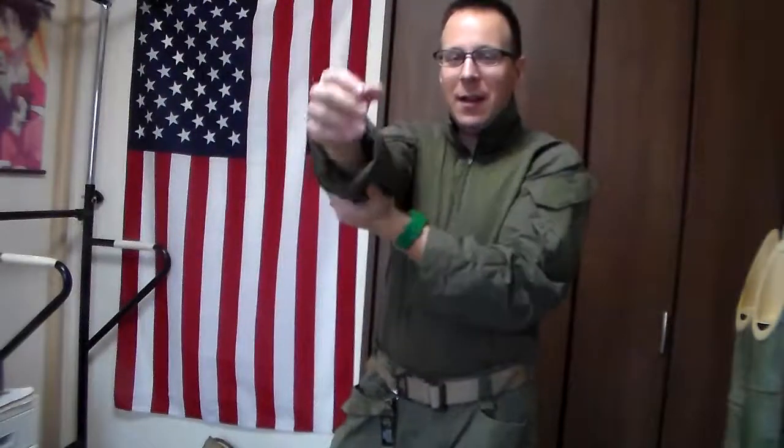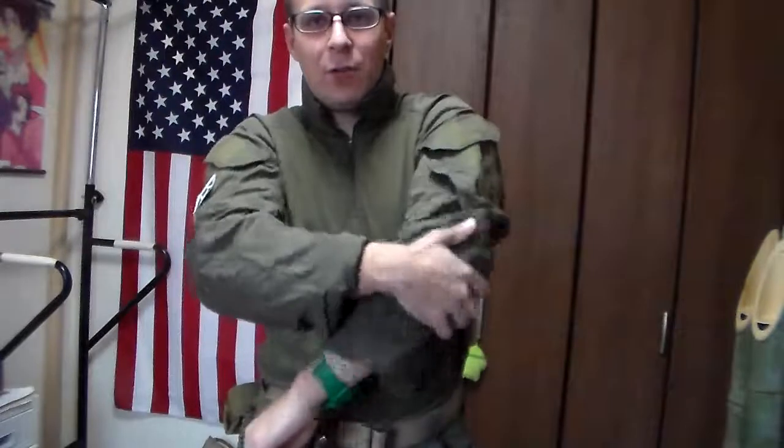Greetings everyone, the Good Sir Knight here, and it has finally arrived. It took over a year, but we have an official Crye Precision G3 Combat Shirt. The amusing thing is that on the several pages I follow, apparently Crye is already coming out with the G4 now. So, yay!